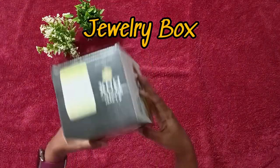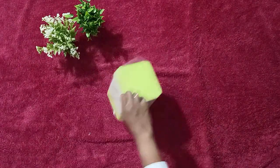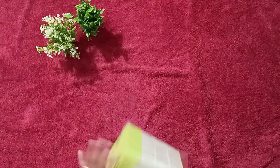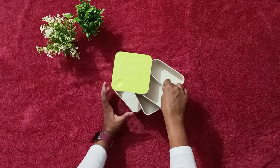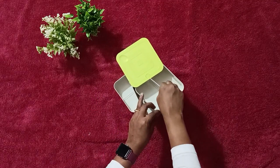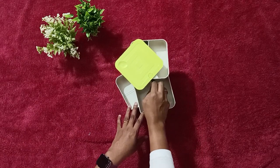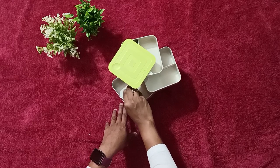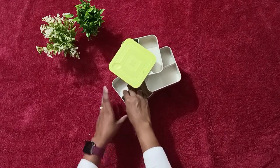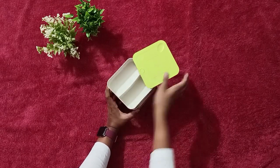This is a jewelry box with 4 layers and 360 degree rotating layers. I am using it for embroidery work. It also comes with separators in each layer that you can change if you want. It's quite good quality and useful for my embroidery work. I have stored beads and other stuff in this.